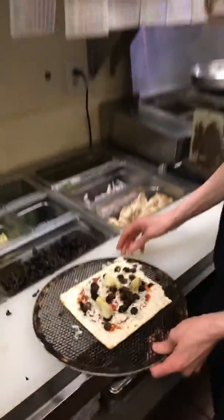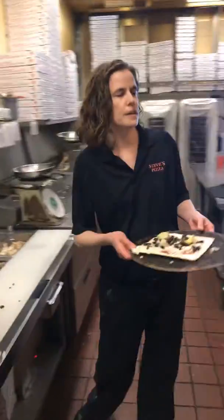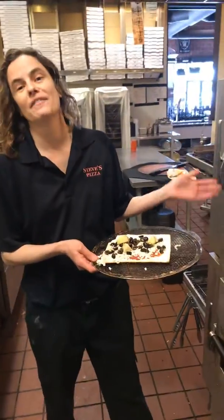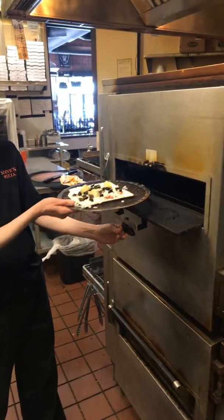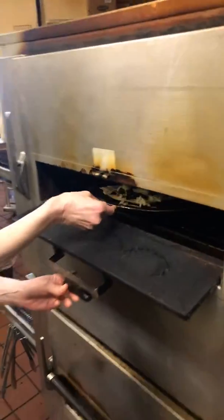Then you're just going to put it right into your oven — I have a real oven of course, because I actually work at a pizza restaurant. You're just going to set it in the oven to bake, usually about 350 or so, just about 4 or 5 minutes. Doesn't take long at all. That's how you make a matzah pizza. Happy Passover!